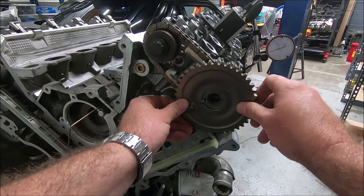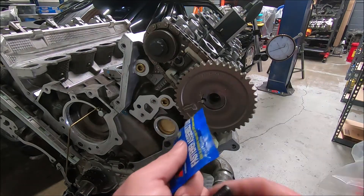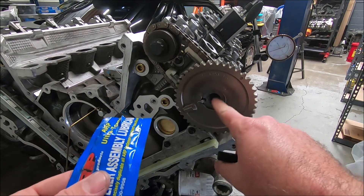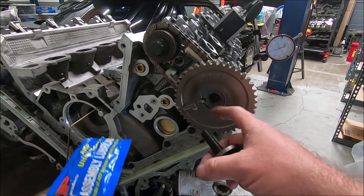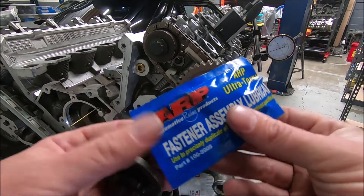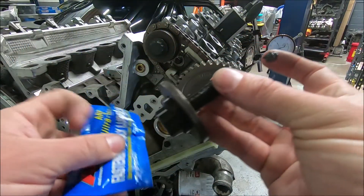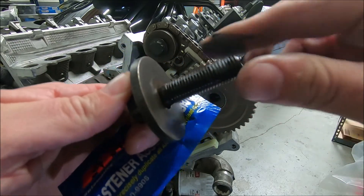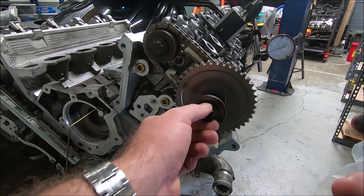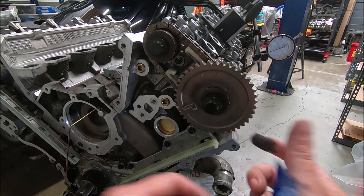It feels like it's got a little bit more play in there. As a side note, per ARP instructions, the factory bolts on these are torqued to yield and shouldn't be reused. I know some people reuse them and torque them to around a hundred foot-pounds, but I'm going to use these ARP bolts, which are reusable and hardened. They recommend using ARP moly lube — you put this on the threads and the bottom of the bolt head, but you do not put it on the mating surface. Now get them started and put a little bit on the bottom side of the bolt head.